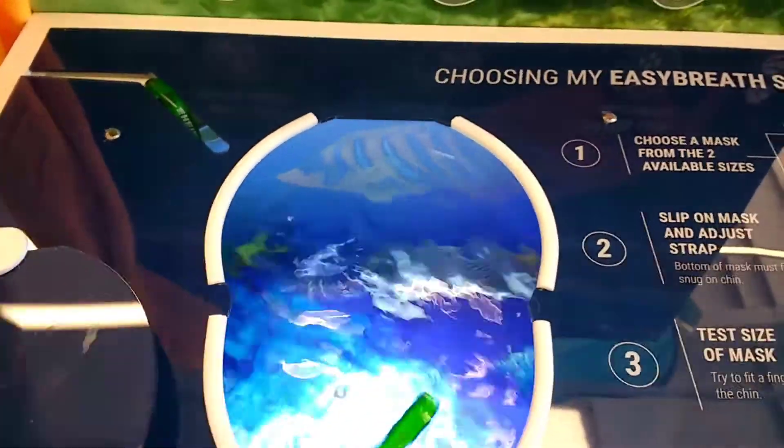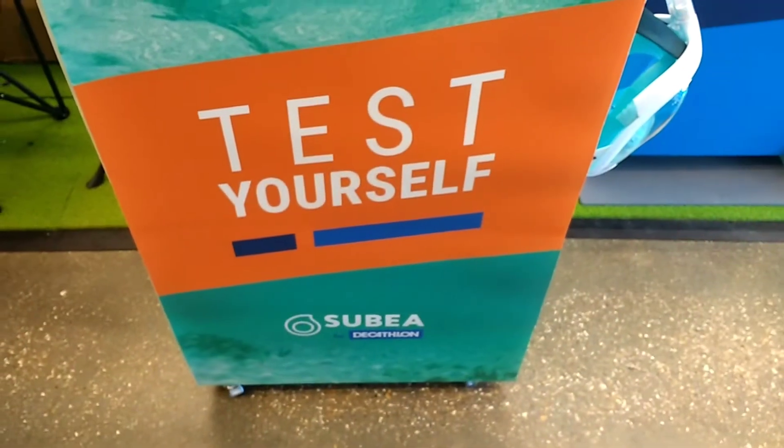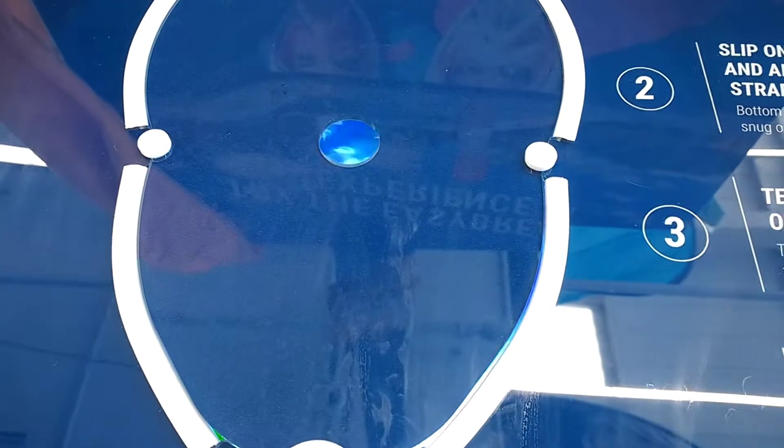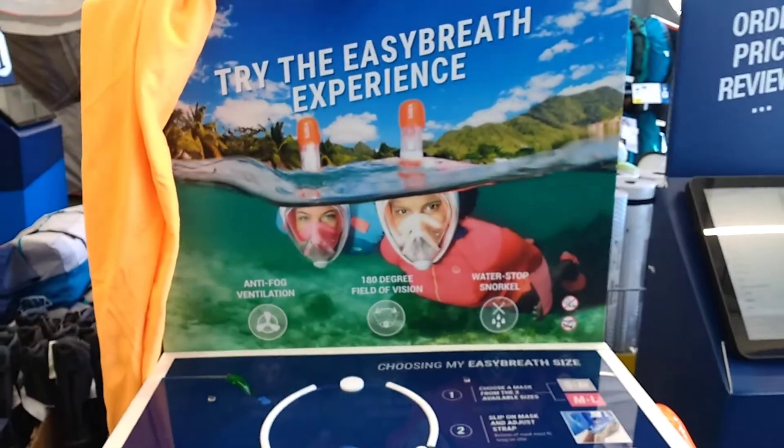My phone is not waterproof so I won't do it. Then after you do that, of course, you step back a little bit wet and use the towel and test it out. That is the most incredible thing ever, isn't it? In a Decathlon store today.